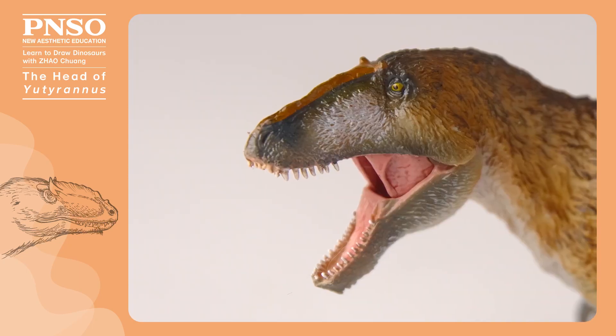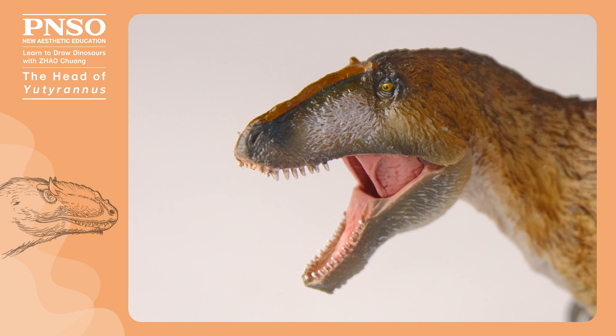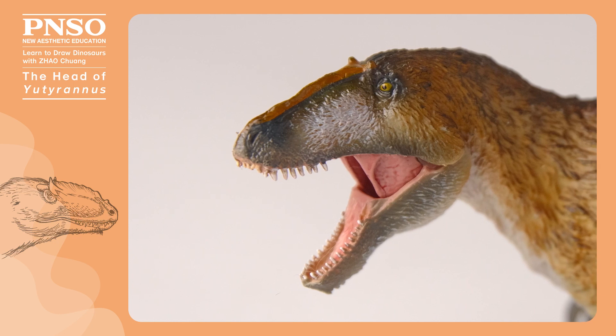The head of the Euteranus was peculiar. It not only had a complex ornamental structure, moreover, most part was covered with feathers. Therefore, how to draw the feathers well is a key point of this drawing.